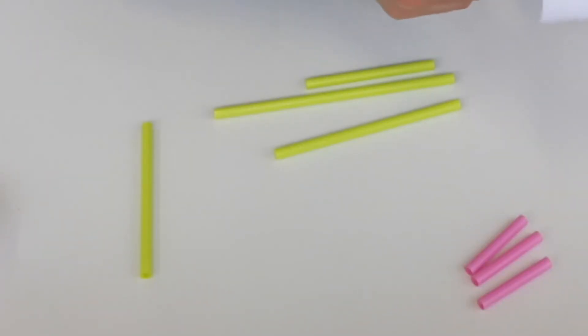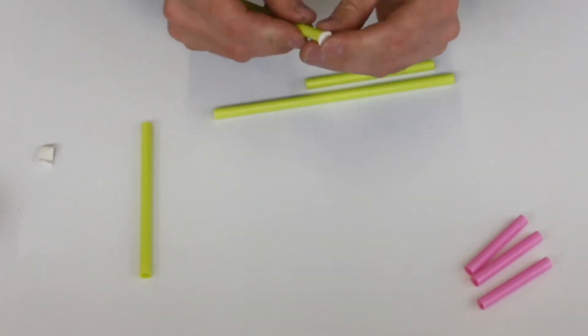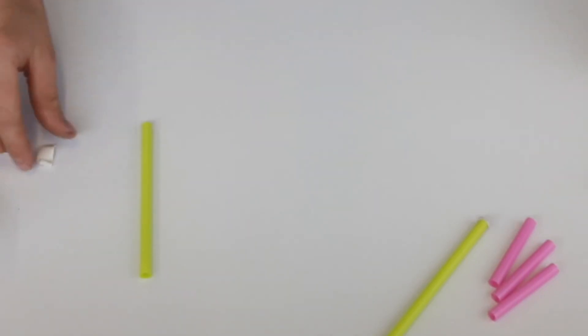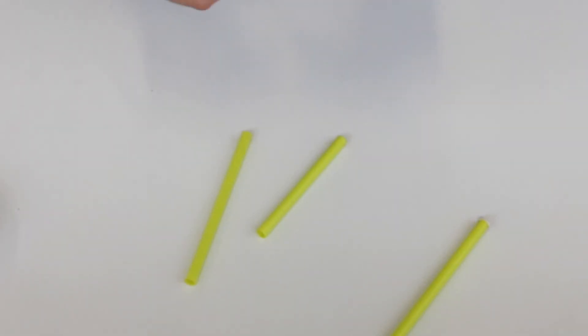Block up the end of the tubes with a bit of white tack. Not bad for a drinking straw! I'm going to do the same with all of the others now — just with these green and yellow ones, because the other ones don't need to be blocked up.